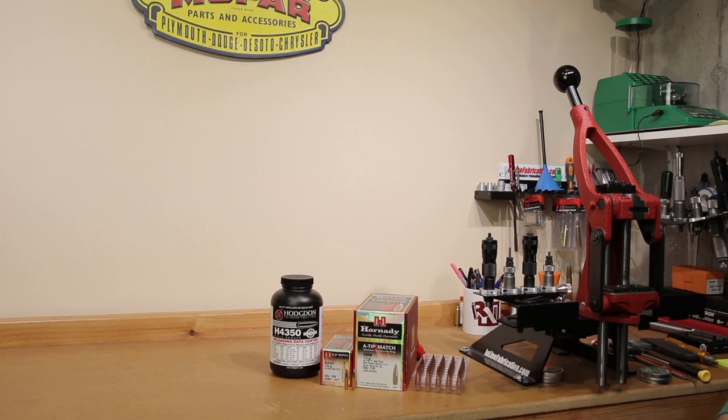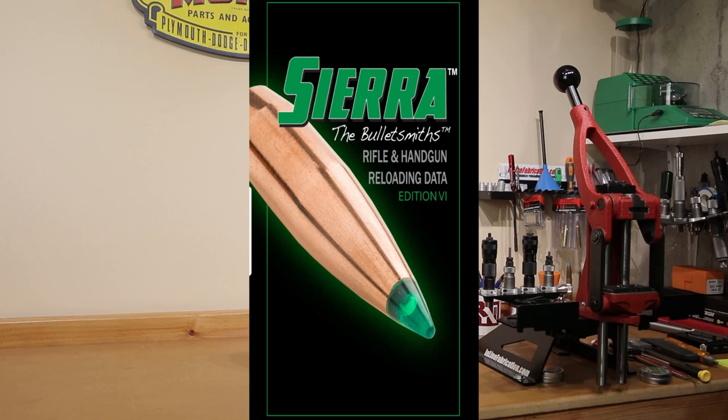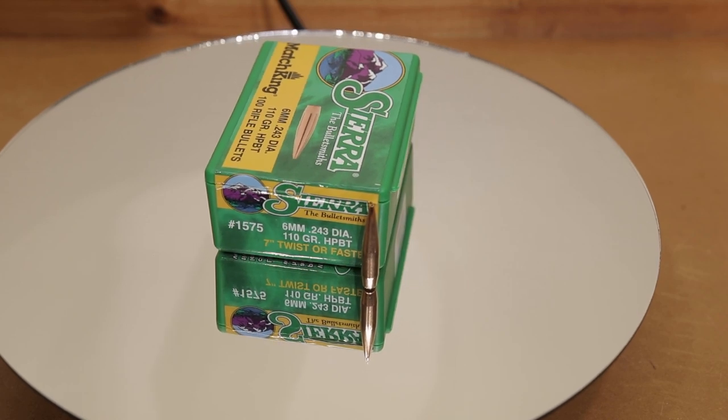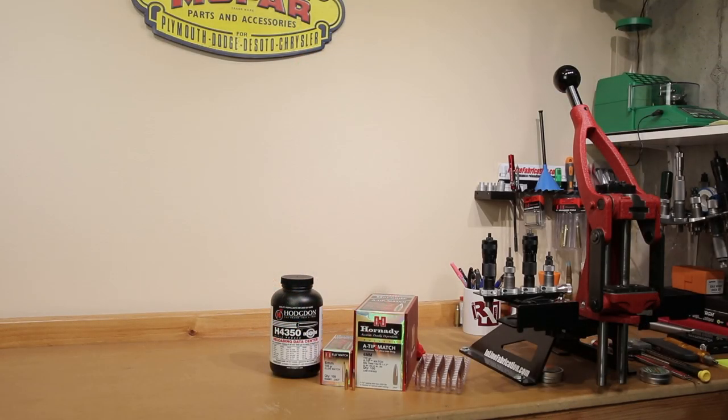Hornady actually lists a maximum charge of H4350 at 41.7 grains and estimates velocity at somewhere around 3,050 feet per second. I always like to have comparative data sources if possible, because it's very frequent that people tease that Hornady data is actually pretty low. The new Sierra manual doesn't have Hornady projectiles, but Sierra does have a 110 grain bullet — Sierra number 1575, also exactly 110 grains. However, it requires a 1-in-7 inch twist. In Sierra's data, they list a maximum charge of 40.9 grains with an estimated velocity of about 3,010 feet per second.